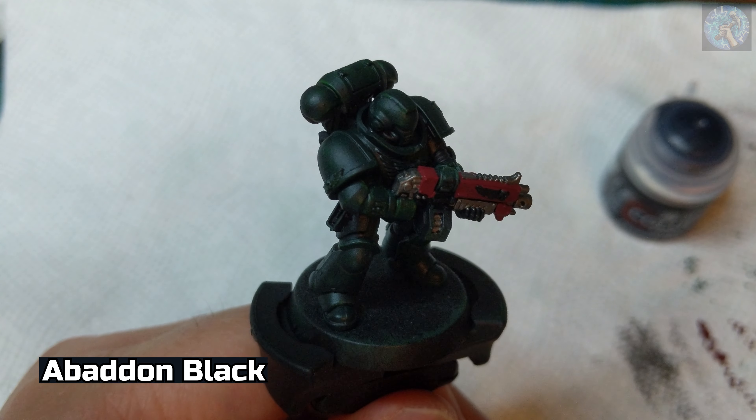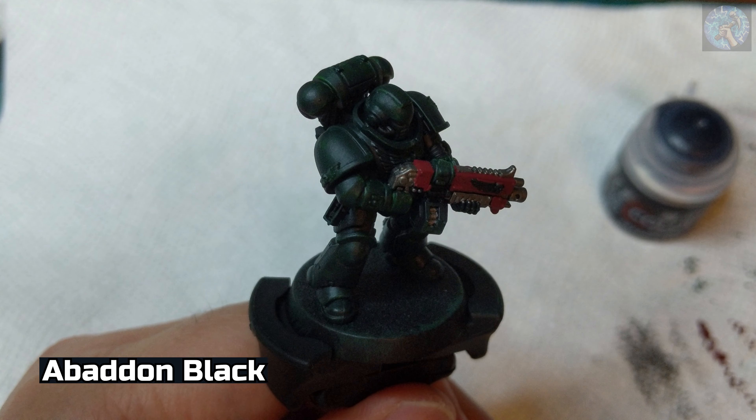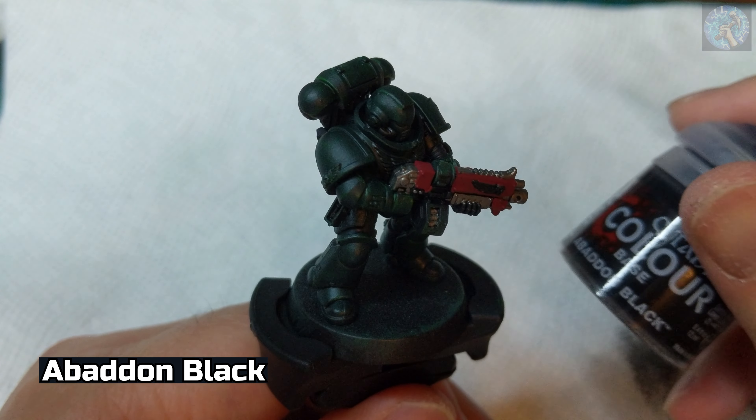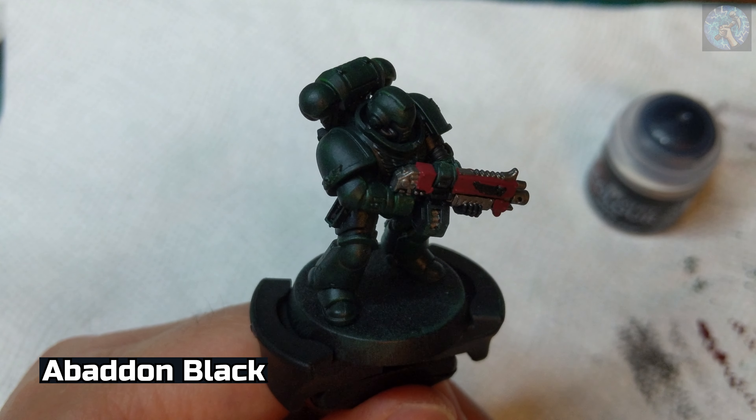Next, since some unintended colors hit the bolt magazine, I'm going to touch it up with some Abaddon Black, which I think is the closest color to the original Chaos Black primer.